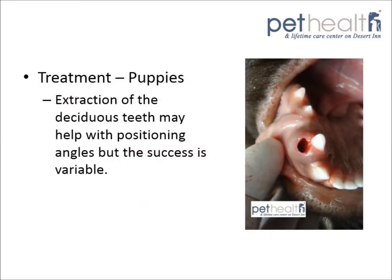The treatment for base narrow canines varies depending on the primary cause. In puppies, extraction of the deciduous teeth may help with the positioning angles. In this picture, we have removed Seamus' deciduous canine, and you can see the room that the adult tooth now has to move laterally or towards the outside.